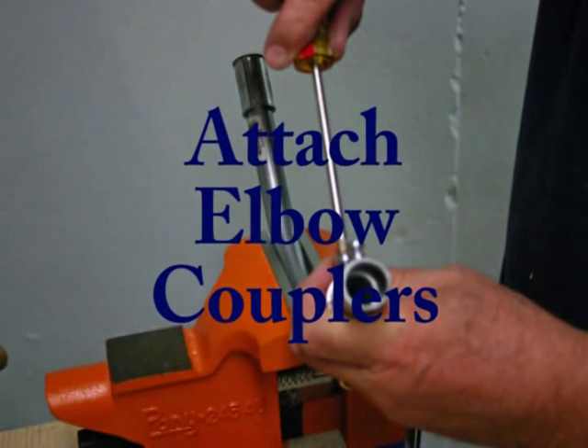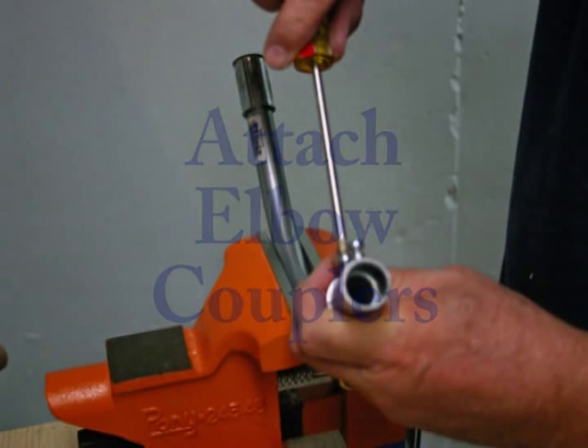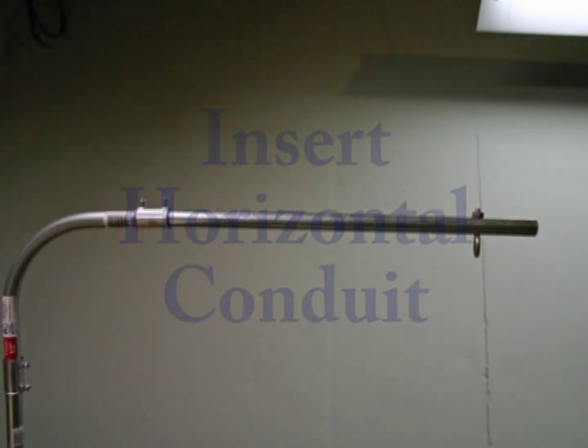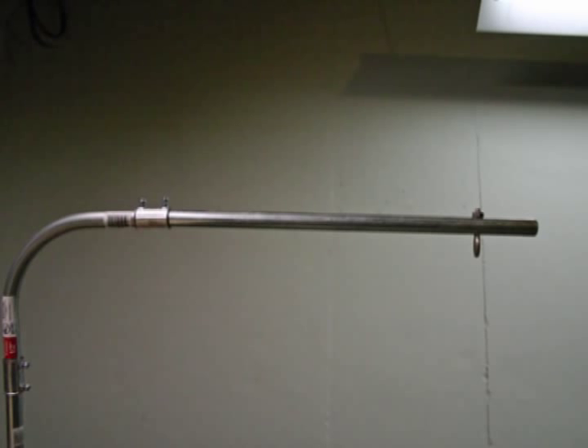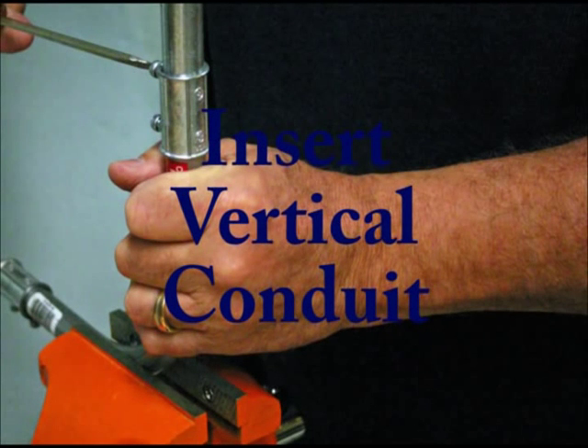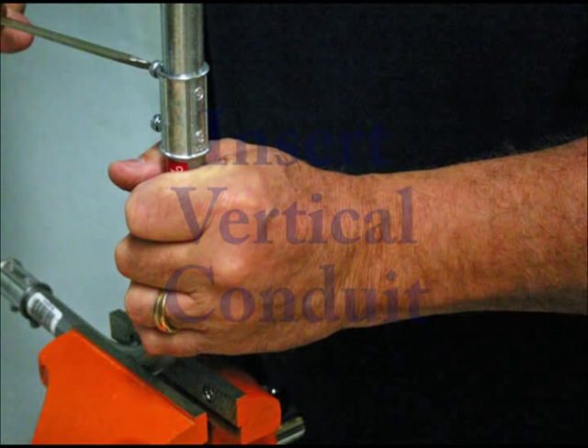Place a coupler on either end of the 90-degree elbow and tighten the set screws. Place the horizontal conduit piece on one end of the 90-degree elbow, ensuring that the eye bolt is in alignment with the elbow's vertical side, and tighten the set screw. Place the vertical conduit piece on the other end of the 90-degree elbow and, again, tighten the set screw. The result will be an L-shaped piece of continuous conduit.